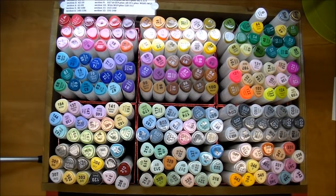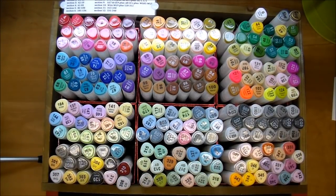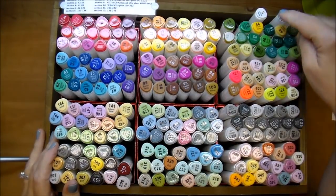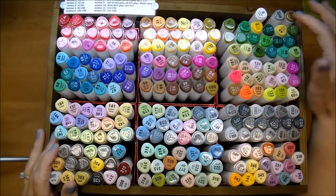They come in different sizes. You can order them in packs of 60, 80, 168, and this here is the 218 pack. They also sell them by different categories, like fashion, general, nature, and animation, and I believe this 218 covers all of them — all the colors, plus it also comes with a colorless blender and a silver and gold pen.